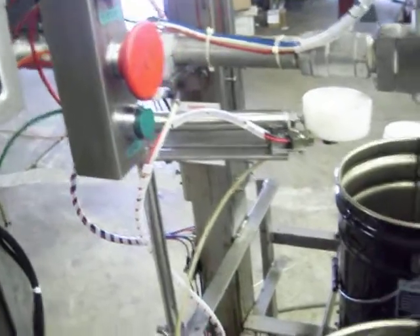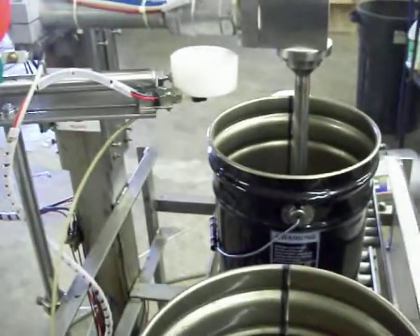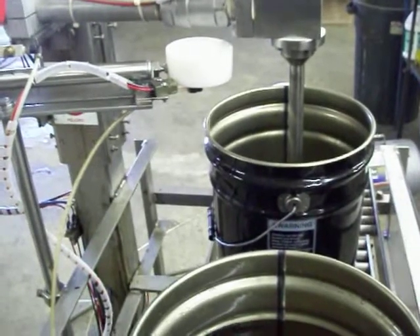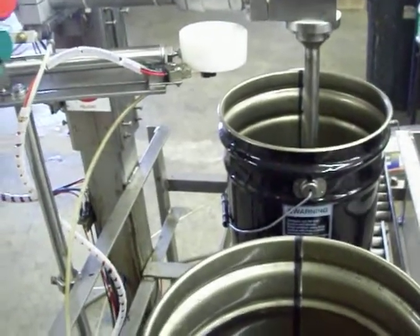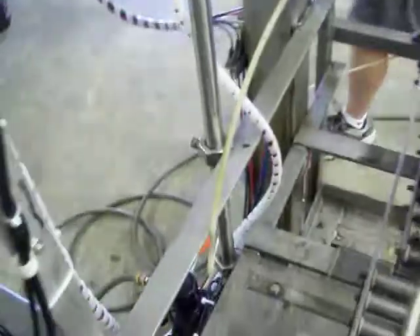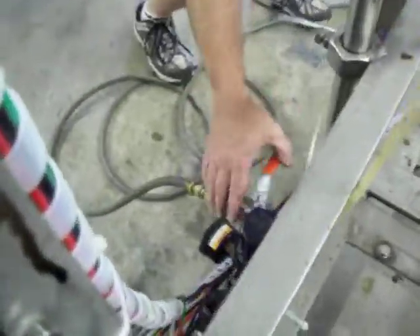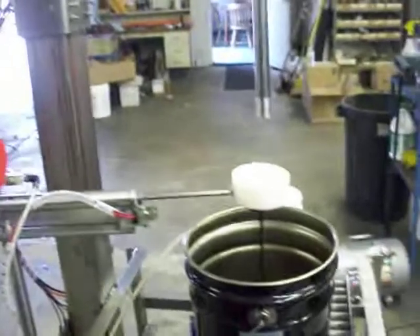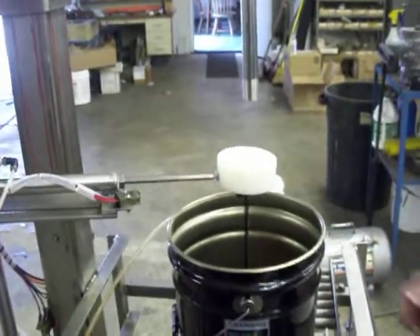If you do this in any other manner, you could have the fill head come down and destroy the drip pan — it could bend it. So now we're going to turn the machine back on and it automatically resets and goes back to its home position.